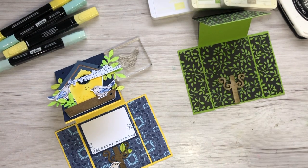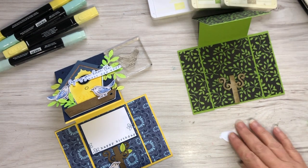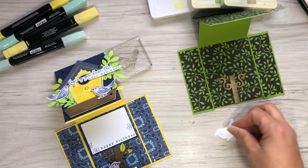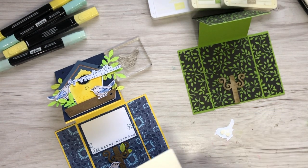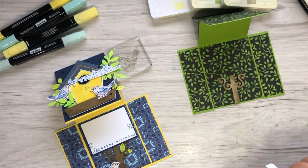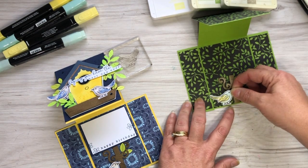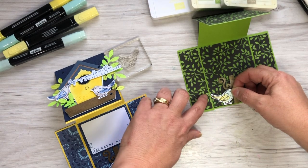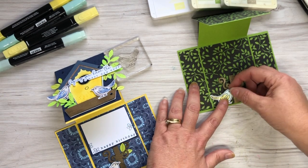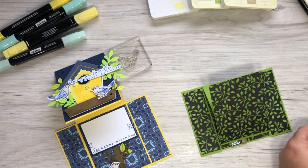Now there's one more bird for the inside. I'm going to use dimensionals to pop him in - it doesn't have to be a lot to stick him on, I'm just using the mini dimensionals. We don't want him past this panel because we want him hidden until you open up the card.